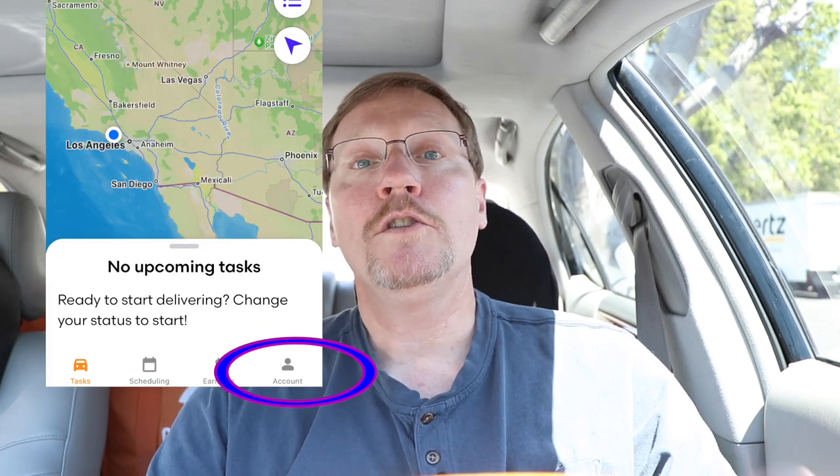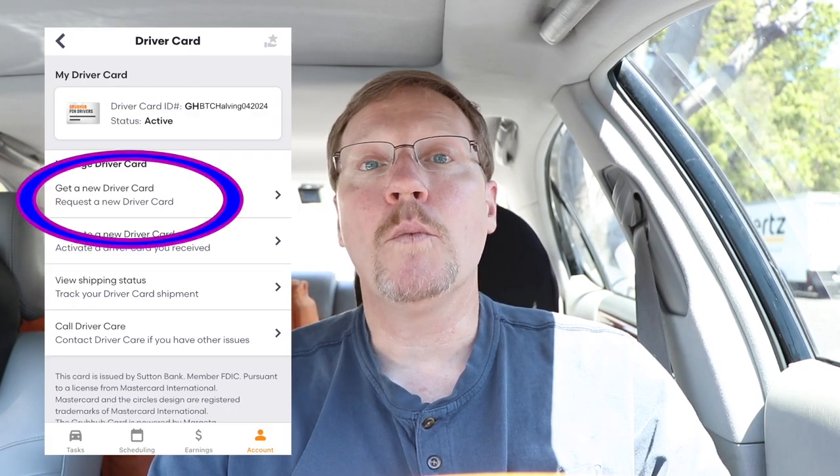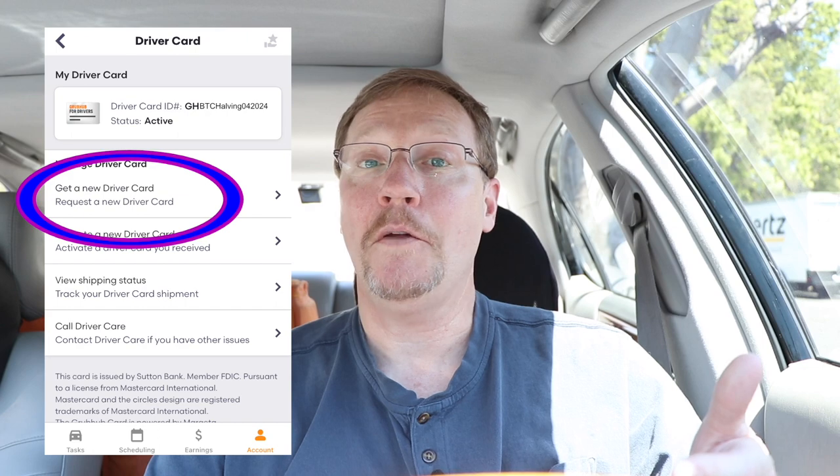Now let's look at how easy it is to get your own card. You go to Account Settings, then touch Driver Card, and in there you say you want them to send you one. That's it — it's pretty easy. In light of these earnings, you should definitely do the shop and pay orders. Grubhub is known primarily for food delivery, but now you can see they also do shop and pay orders. Did you know they also do catering orders? I got one and it was great. Check out the next video, and I'll see you there.